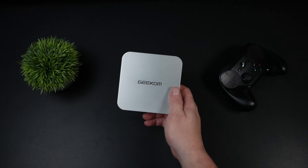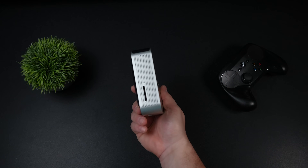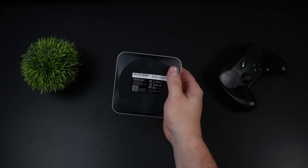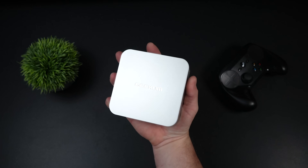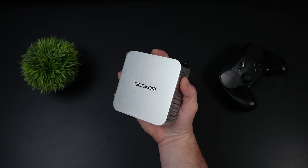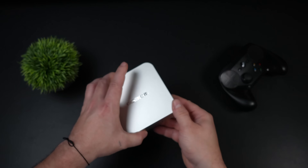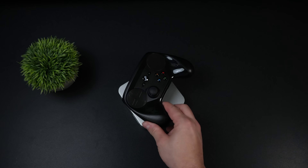This is the Geekcom A8 and as you can see it is absolutely tiny. We took a look at this a few months ago on the channel — out of the box it comes with Windows 11 installed and it's a great performer there. But recently I've been doing a lot of testing with official SteamOS using the Steam Deck recovery image, and this thing is performing really well.